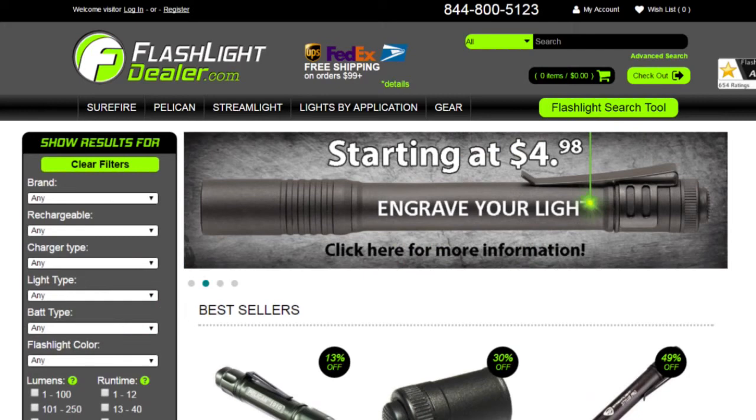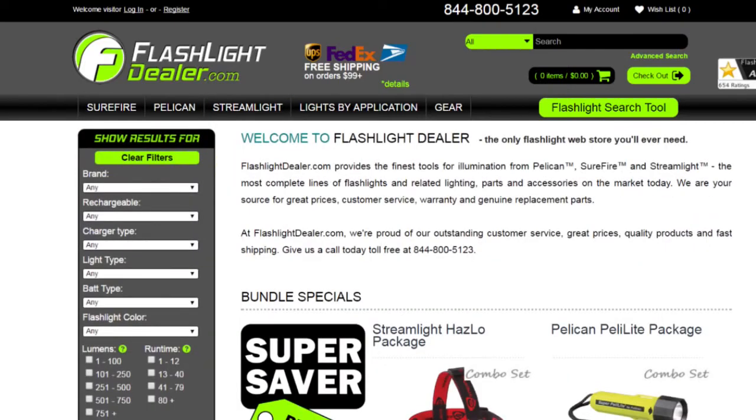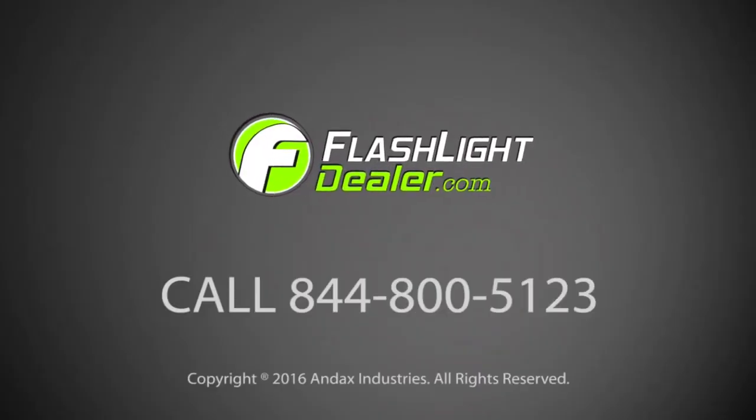FlashlightDealer.com provides the most complete lines of quality illumination tools from Surefire, Pelican, and Streamlight. Choose Flashlight Dealer as your source for great prices, warranties, and genuine replacement parts. Our friendly, professional customer service department is ready to assist you with all your flashlight needs. Give Flashlight Dealer a call today.